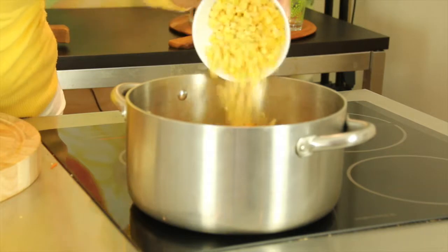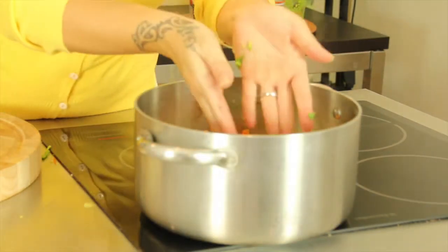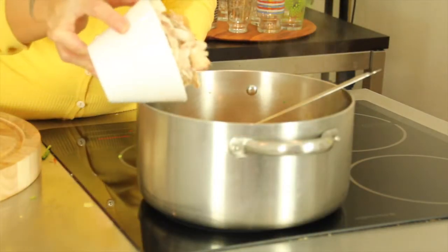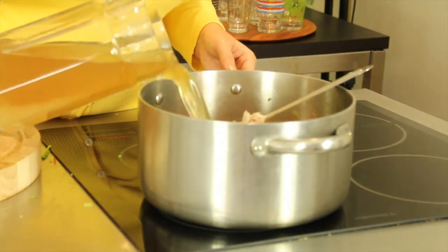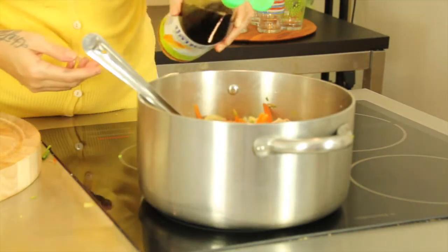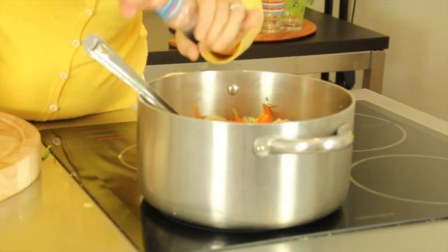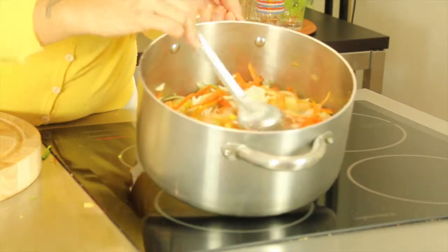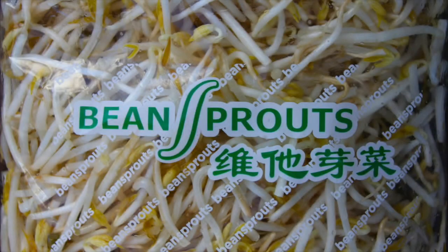Now add two cups of frozen corn kernels and one large bunch of coriander stalks, chopped finely. Add two cups of cooked shredded chicken and top with two liters of chicken stock. Add three tablespoons of fish sauce and season well with salt and pepper. Allow the soup to cook for a further 15 minutes, and when you're ready to serve, throw in a handful of bean sprouts.